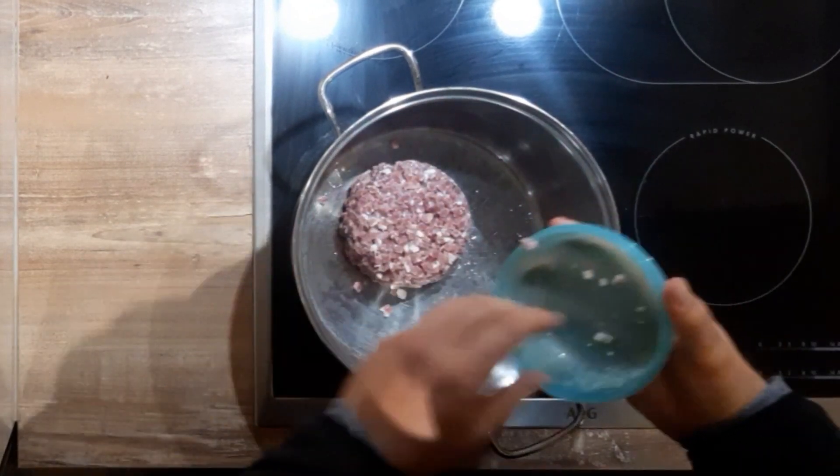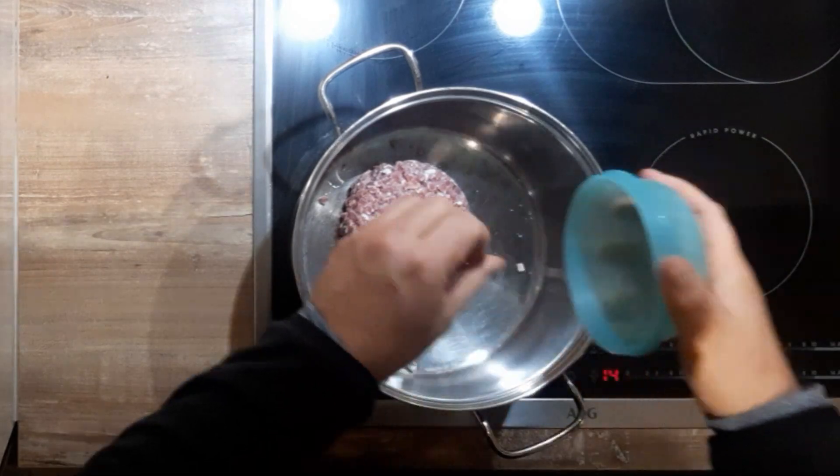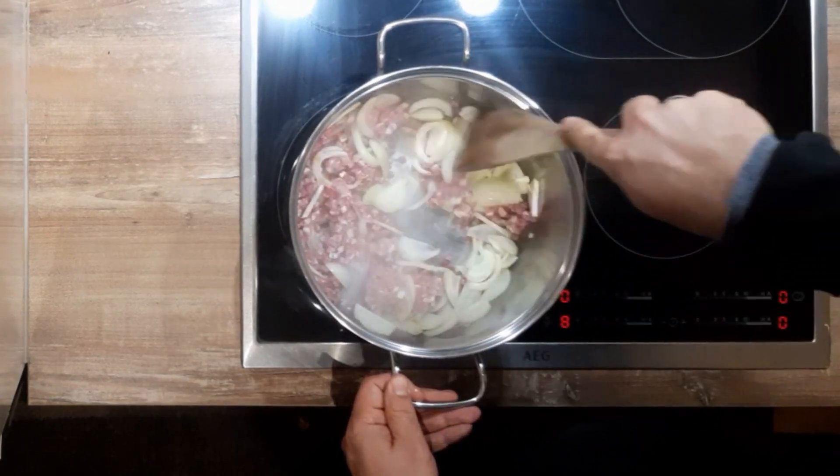Fry bacon in a pot. I used deep frozen bacon, as it is very lean, I needed to add 2 tablespoons of oil later on. Then add the onions and brown the bacon and onions.